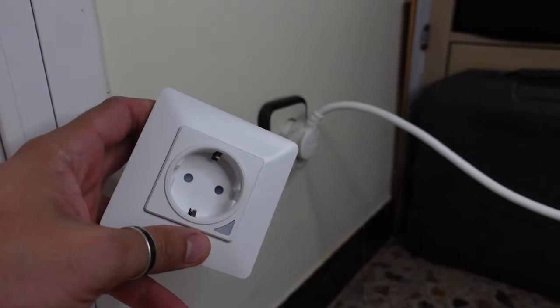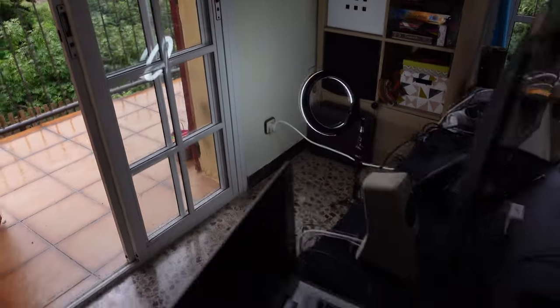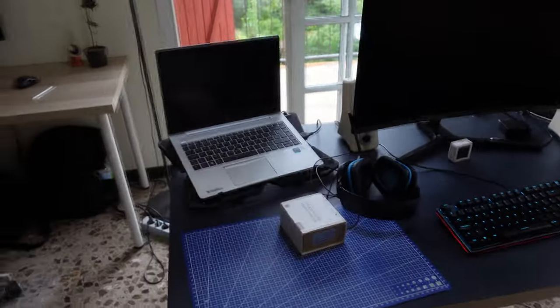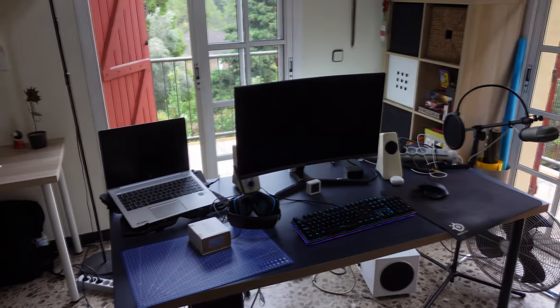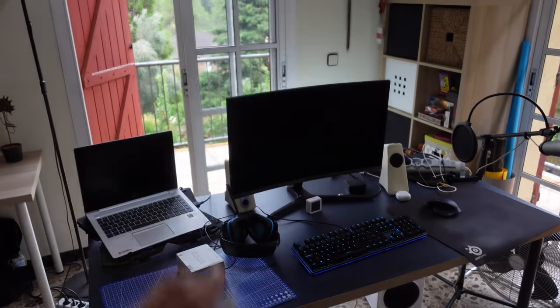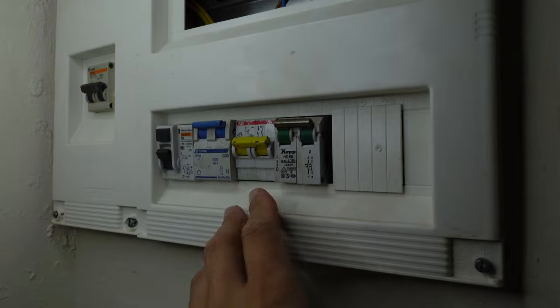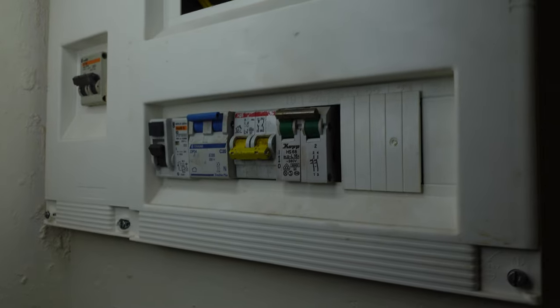It works with 2.4 GHz Wi-Fi, which has the higher range. I'm going to install the Moes wall adapter here so we will be able to measure how much energy is being drained from these devices when they are plugged in. Everything on this table is connected to this wall, and everything on that table is connected to that wall. We are going to measure how much energy we can save by automatically turning everything off during the night. The first and very important thing to do is to switch off the circuit breaker that controls that socket.